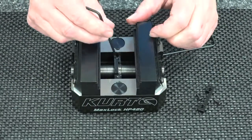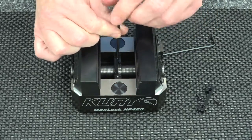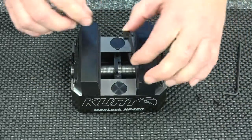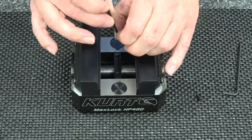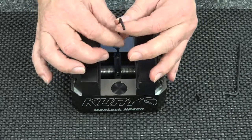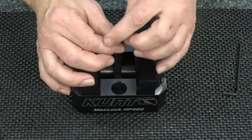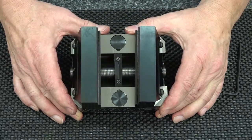Then all you need to do is go back in and tighten the screws down, replace the cap, and now your vise is re-centered and ready for work.